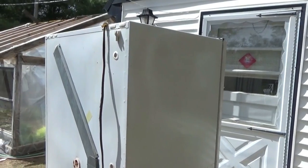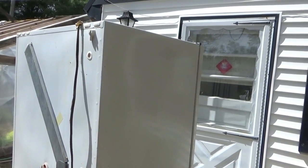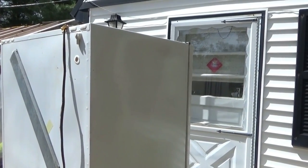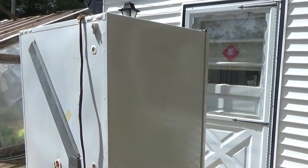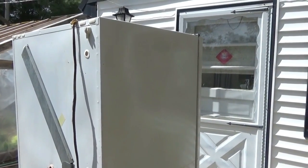We got our old fridge-freezer combo out of the tiny house and got our new freezer converted over into a refrigerator working inside the tiny house — that was a job, it's a heavy beast. We have to clean it up and get it up for sale.